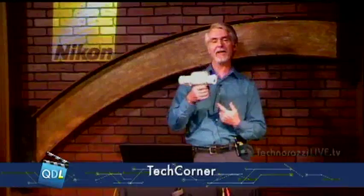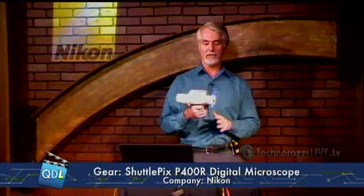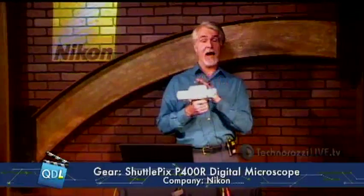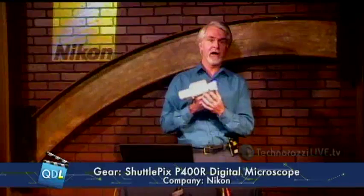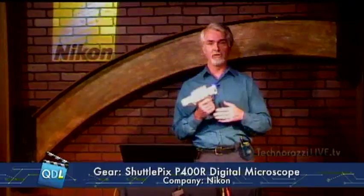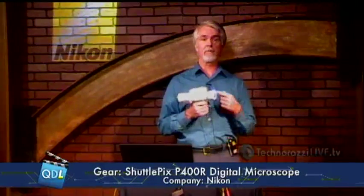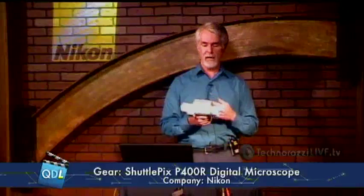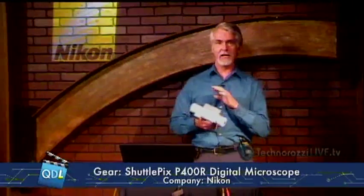This is not a Buck Rogers ray gun — this is actually the Nikon Shuttlepix P400R digital microscope. It's a high-end digital microscope from Nikon, so it has their renowned optics. It features a built-in programmable ring light, 20x zoom, and it's very portable and easy to use. We'll get into the demo in just a moment.